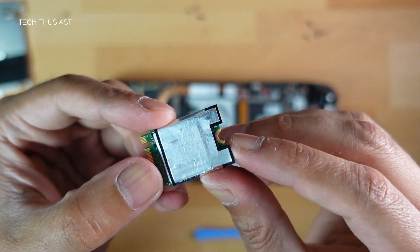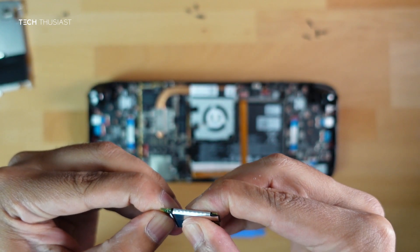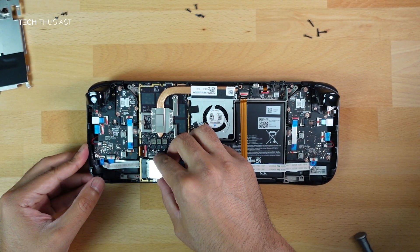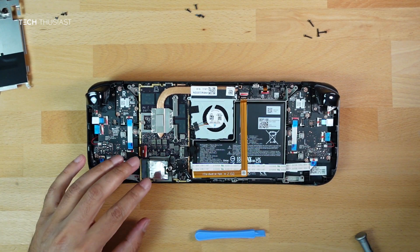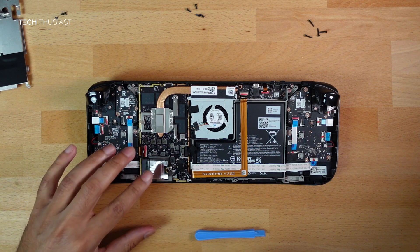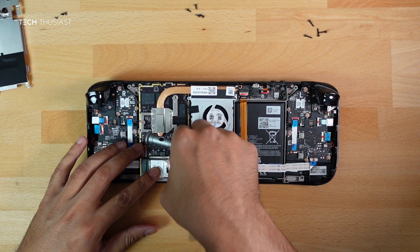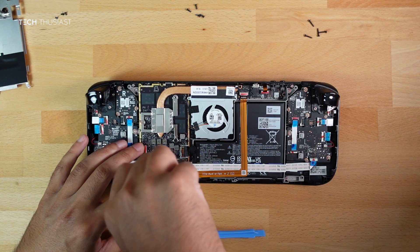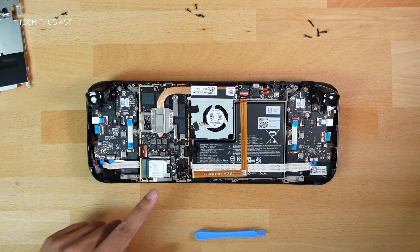Make sure the semicircle is exposed as you will put the screw back in there. Gently put it back in, hold down the SSD, insert the Phillips screw, and start tightening — but don't make it too tight.